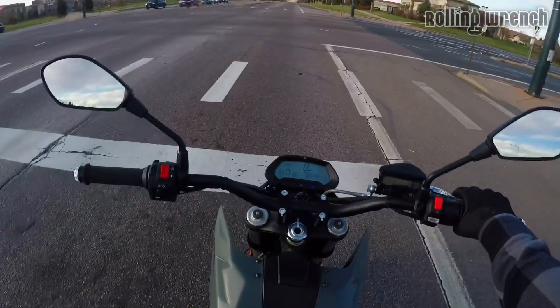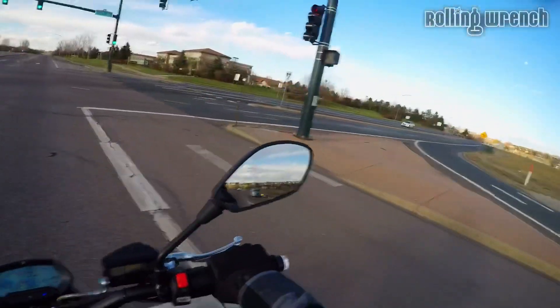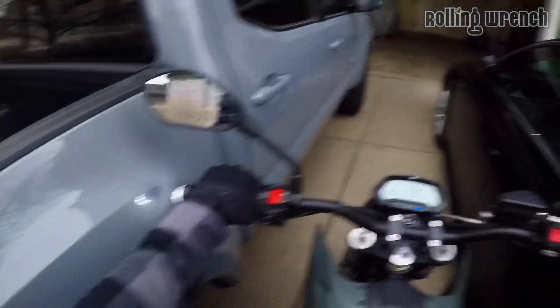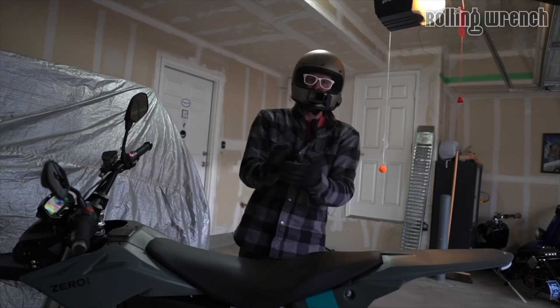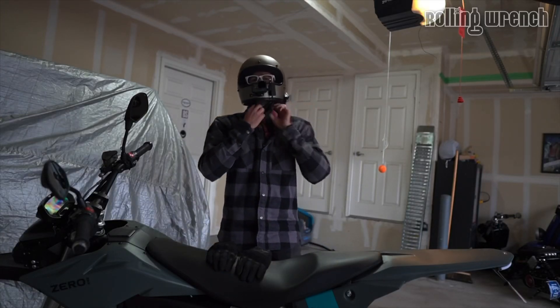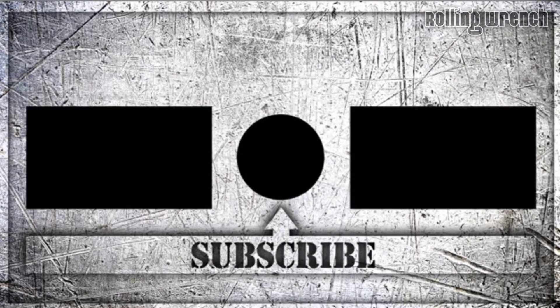That was a fun little ride — nine percent battery left after two or three hours of riding, not all at once. Don't scratch the Audi — she just got it fixed after someone ran into the front fender. If you enjoyed that content, make sure you hit the bell to get notified when new videos come out, hit Subscribe, and we'll see you in the next video. I appreciate you watching.